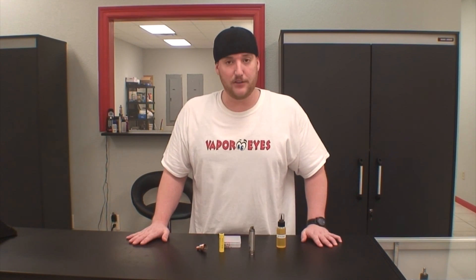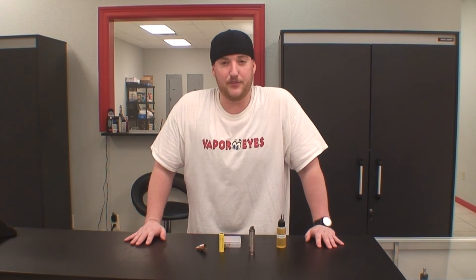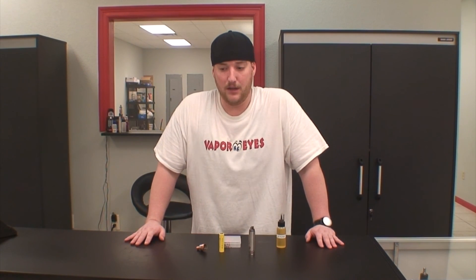If you ever have any questions, come ask us. And if I think of anything else, I'll make another video and we can talk about it some more.